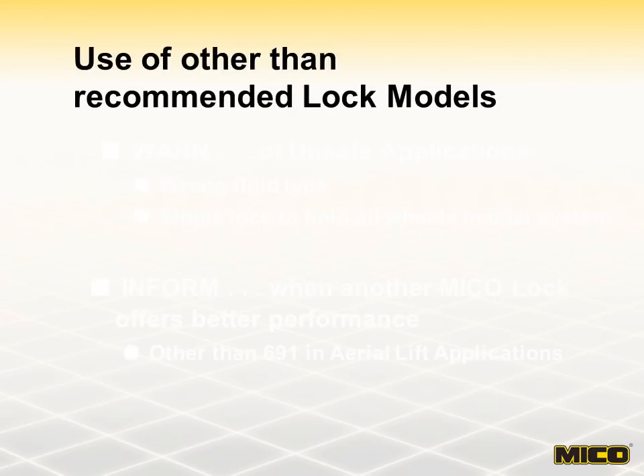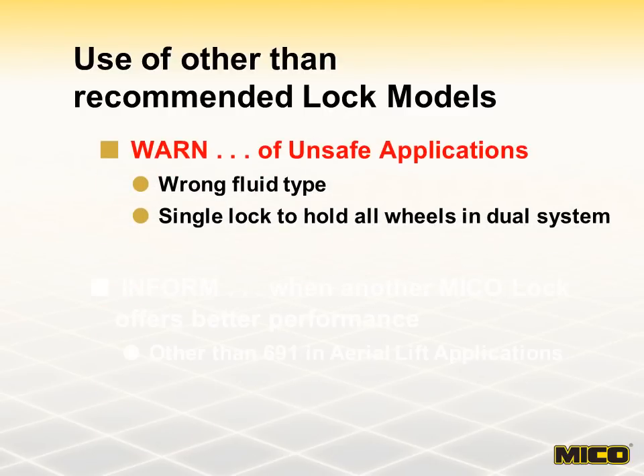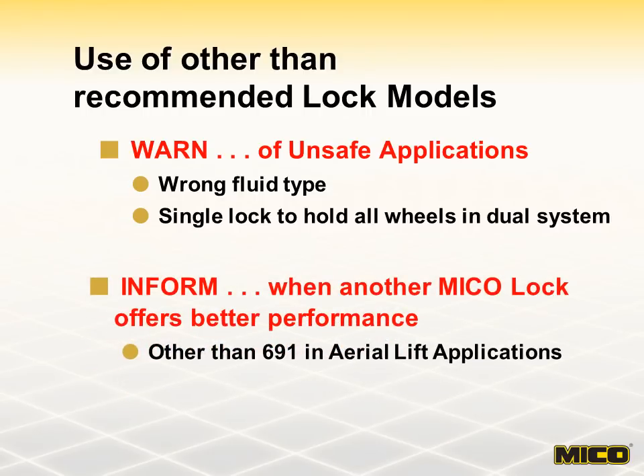When dealing with brake lock applications, make sure you understand the intended use. If you feel there is a possibility a customer may use a brake lock in other than recommended applications, there are two points that must be made. First, warn of unsafe applications, such as using the wrong fluid type or trying to lock all wheels with a single lock in a dual system. Second, inform when another Mico lock offers better performance, such as the 691 system for aerial lift applications. Most of all, help the customer be safe.